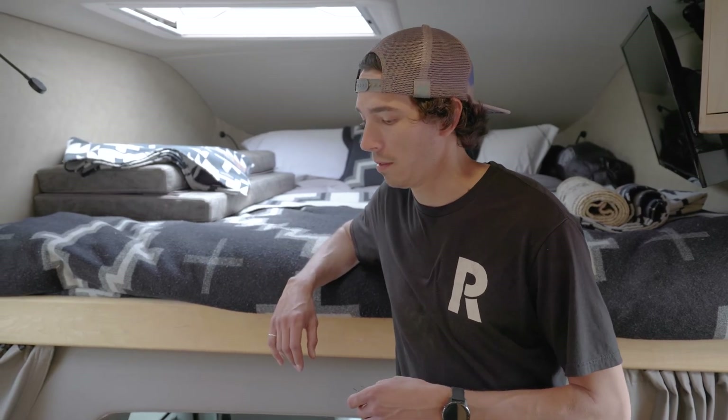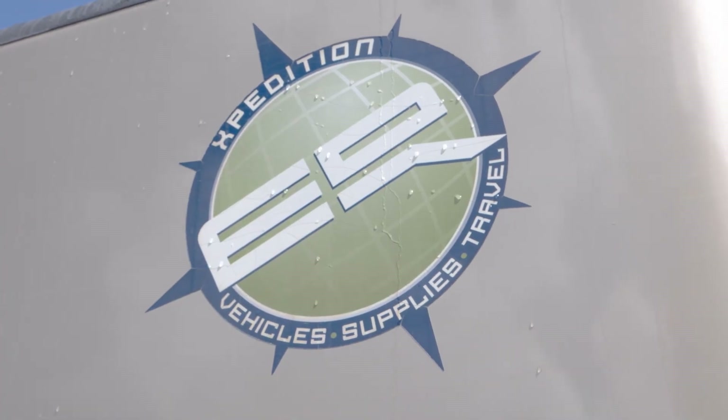Really stoked on how the install came out and hopefully we get to do another one. This is definitely one of the higher quality builds we've gotten to work on — you can tell that Earth Roamer definitely takes pride in how they build these things out. The wiring and everything was really clean and nicely done, so it was a fun one to work on.